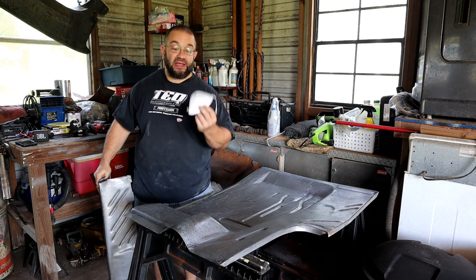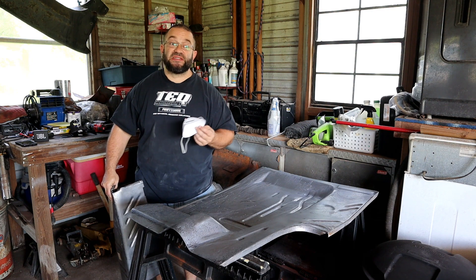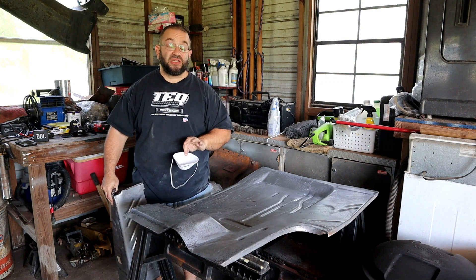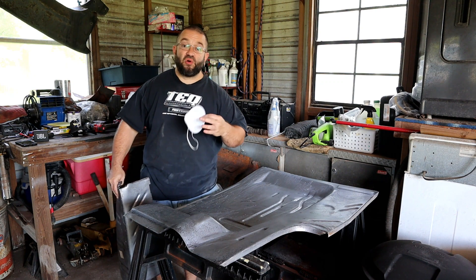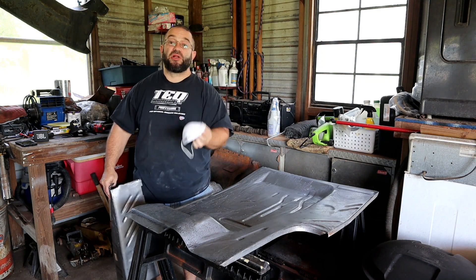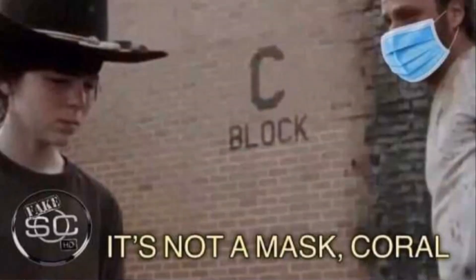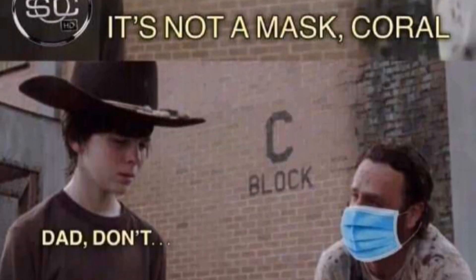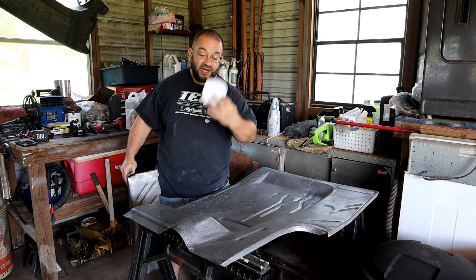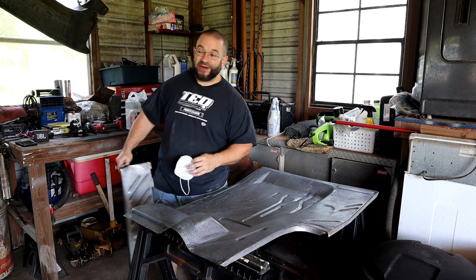A quick note on PPE: if you want to use gloves when dealing with the Ospho because it is acidic, that's fine. Note that the acid in Ospho is no stronger than the acid in your regular orange juice. Anytime I'm sanding etch, I like to use a nuisance dust mask — not a coffee filter, but a proper dust mask — to keep all that dust and particles down.